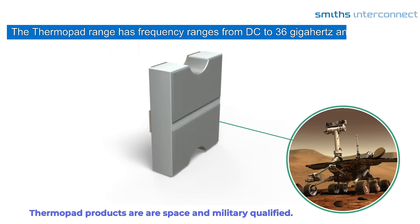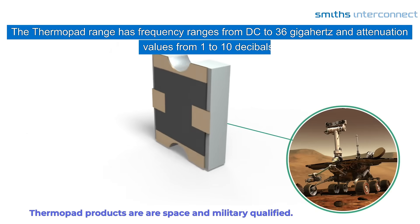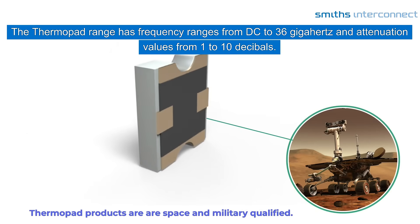The Thermopad range has frequency ranges from DC to 36 GHz and attenuation values from 1 to 10 dB.